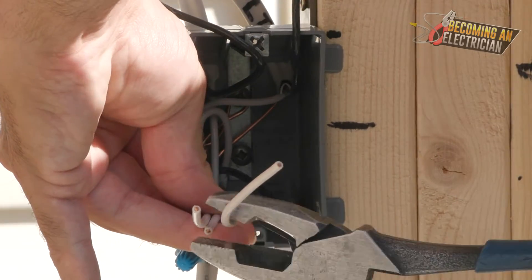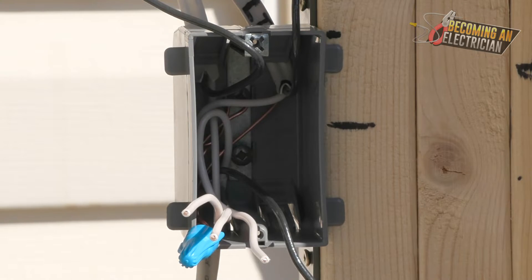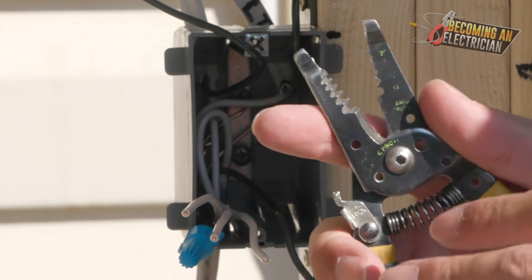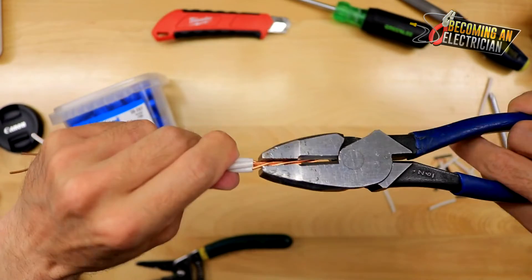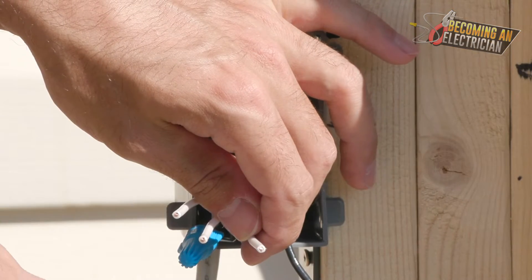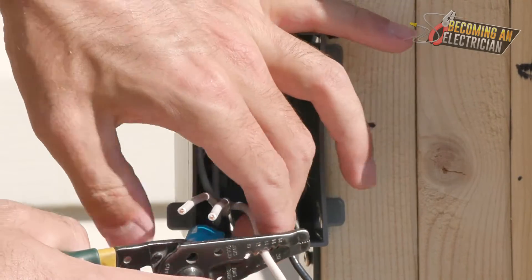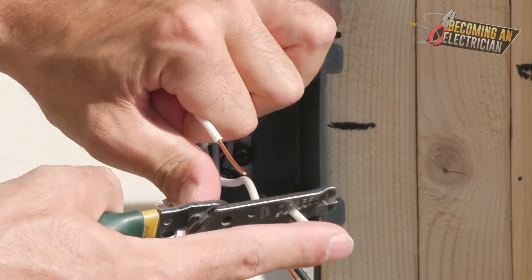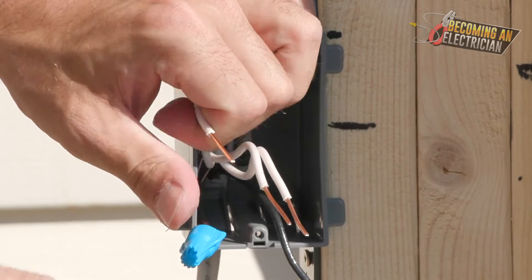Cut the white wires to the same length, then strip them. With these strippers you can strip two at once but you have to be careful about the integrity of the wire. If you score the wire when stripping, it can break very easily. If you are just working with 14/2, which is typical residential wire, it's very easy to splice compared to 12/2 in the commercial scene where most plugs and lights are 12/2.